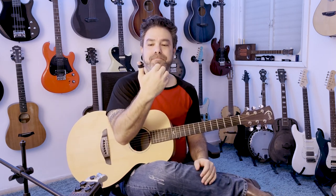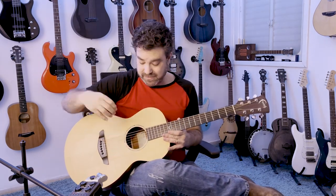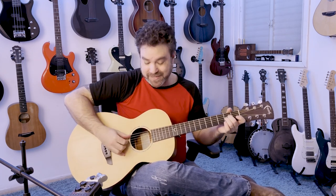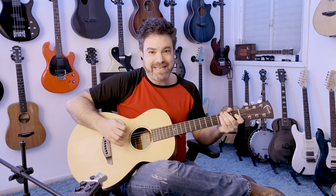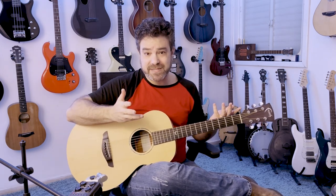Thumbpick — a thumbpick isn't meant to be soft, whereas the softness of the skin translates itself to fingerpicking. Because you can't really get a pick attack from your skin — you need a pick for that. So basically it's a matter of preference between softness and sharpness of the attack.